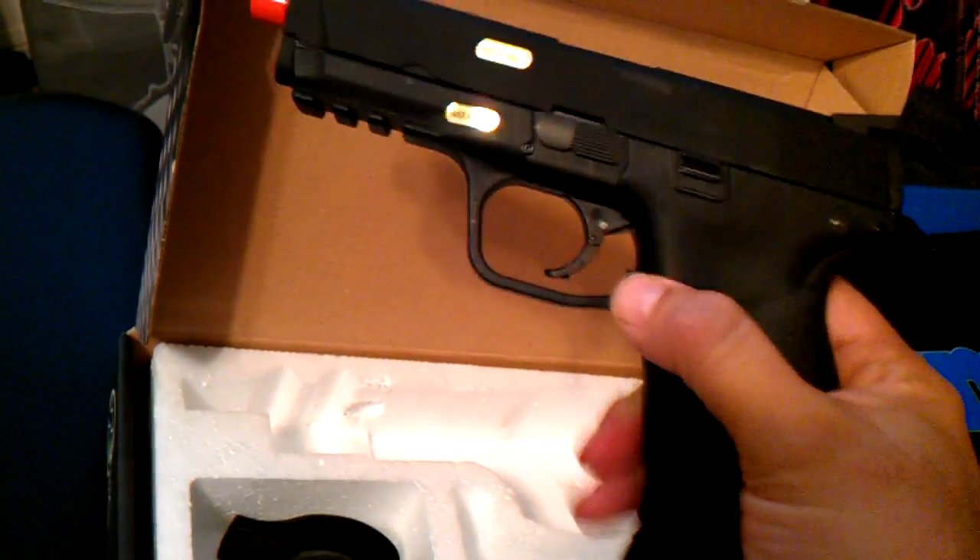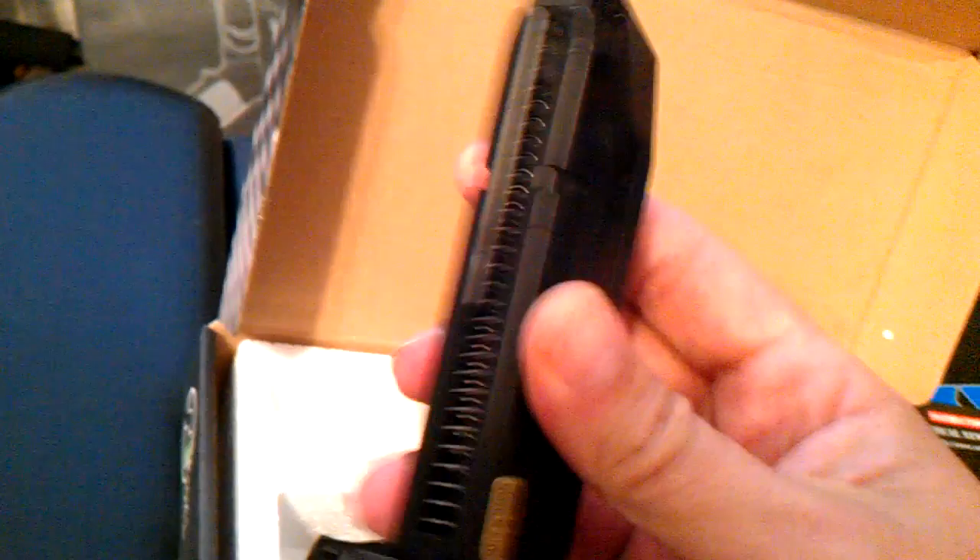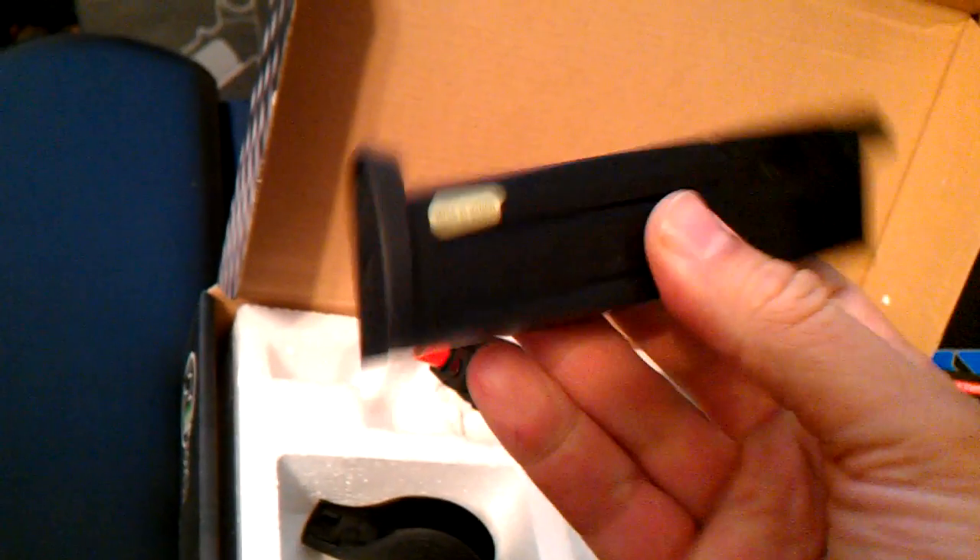Let me show you the magazine. From what I understand, this is a unique magazine to this pistol, so I'll have to wait a little bit for spares. It holds 22 rounds — the real M&P holds 17. I'm going to do a quick shoot test in a second.